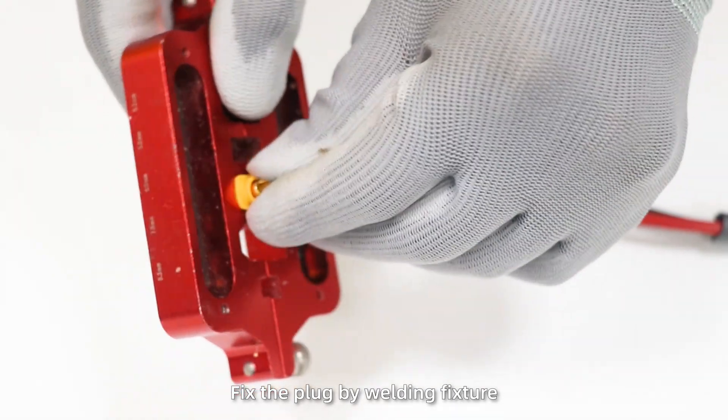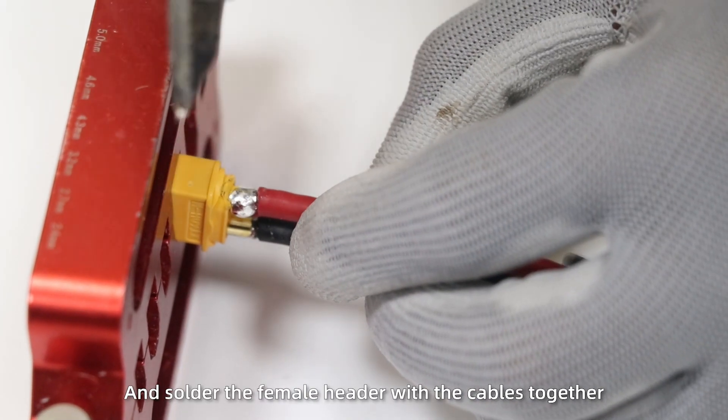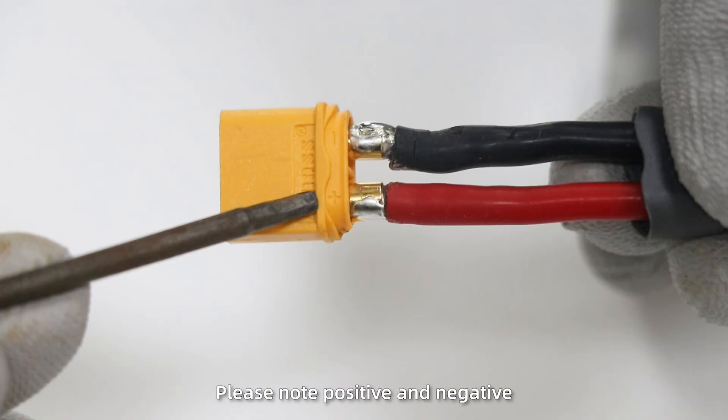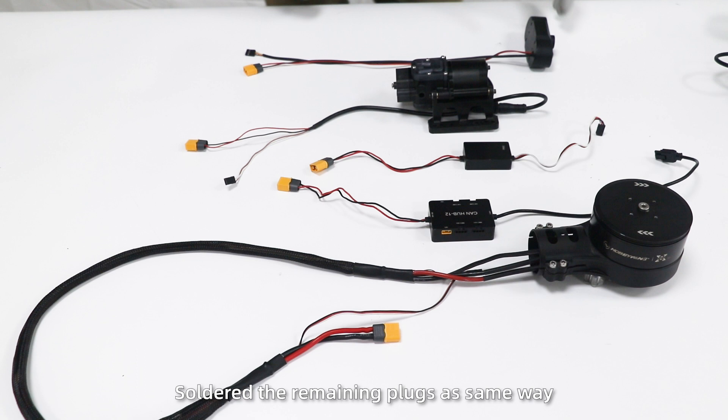Fix the plug by welding fixture and solder the female header with the cables together. Please note positive and negative. Solder the remaining parts in the same way.